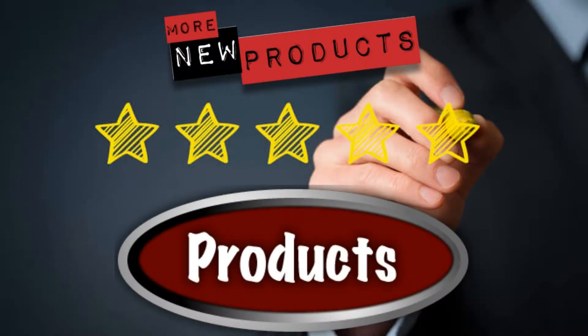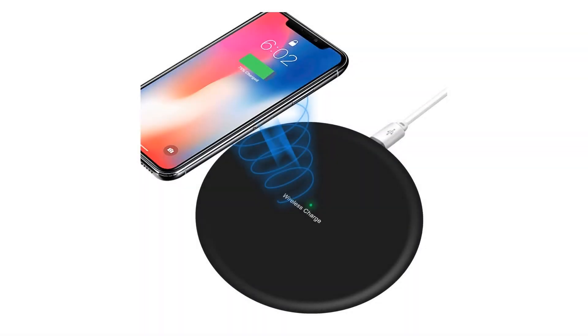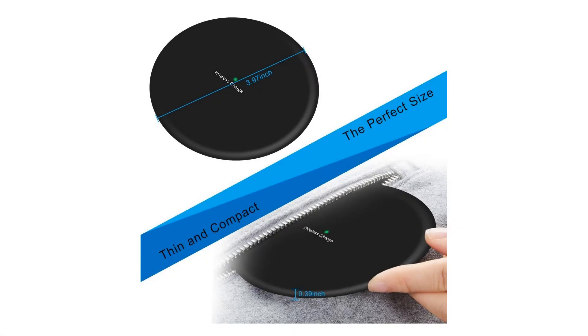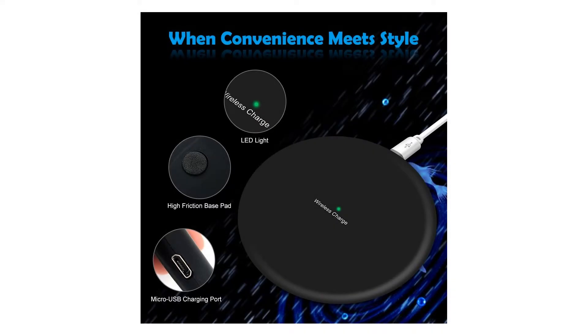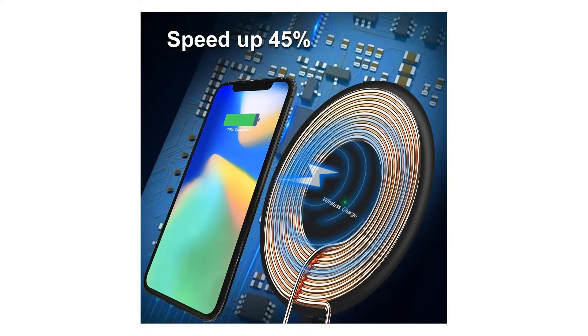Clarin Wireless Charger, Wireless Charging Pad, Fast Ultra Slim Qi Charge Station for iPhone 8, 8 Plus, iPhone X, Nexus 5, 6, 7, Samsung Galaxy S8, S8 Plus, S7, S7 Edge, S6 Edge, Note 5. America's Most Reliable Electronic Product Brand — Faster and Safer Products with Our Leading Clarin Technology. 10 Million Happy Users and Counting.